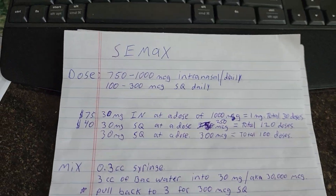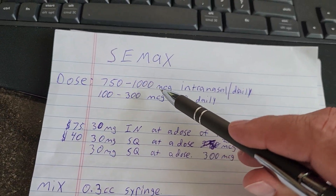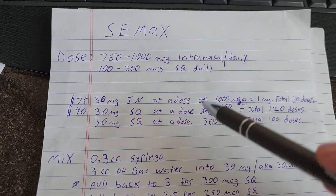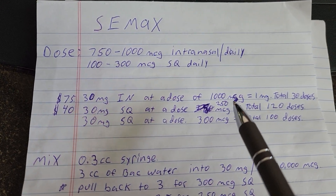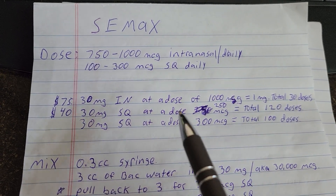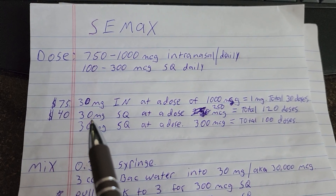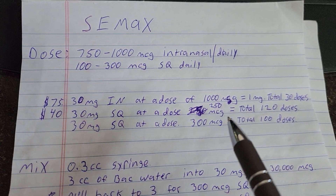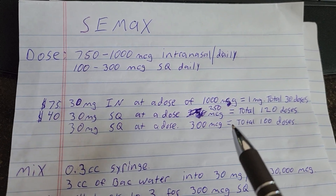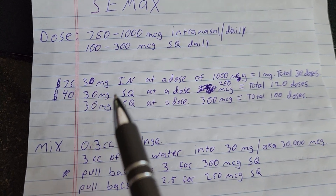Here's the dosing protocol for CMAX. Intranasal dose is 700 to 1,000 micrograms daily. Sub-Q dose is 100 to 300 micrograms daily. The vial is 75 bucks for 30 milligrams. If you dose 1,000 micrograms — that's one milligram — you get 30 doses for 75 bucks, so one month costs 75 dollars. Or go sub-Q at 100 to 300 micrograms: at 250 micrograms you're looking at 120 doses, at 300 micrograms you get 100 doses. So it's a lot cheaper to go sub-Q.